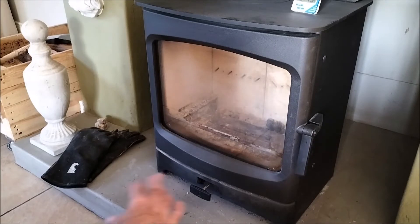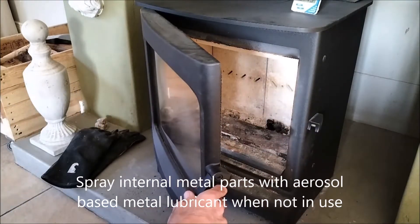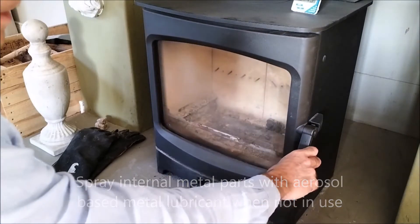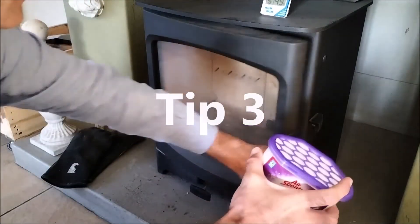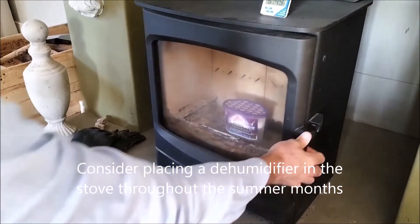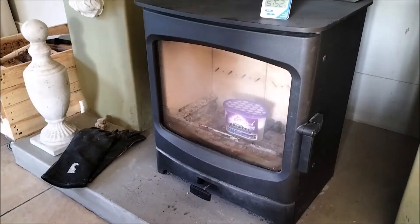Internally, you can spray the cast iron and metal parts with a Q20 or WD-40 type product to give them a little coating — it won't do any harm when you fire it up later in the year. I'm going to put this moisture absorber back inside until we start using the stove again. Don't forget to take it out before you make your first fire!